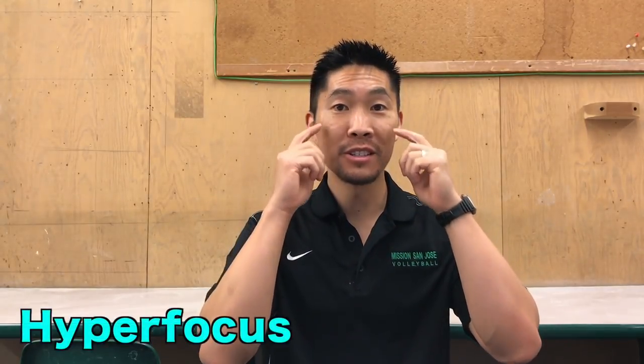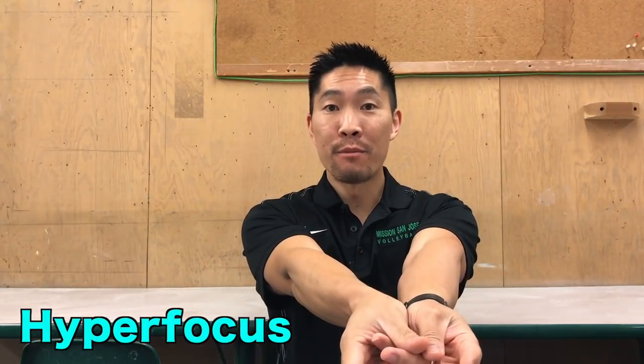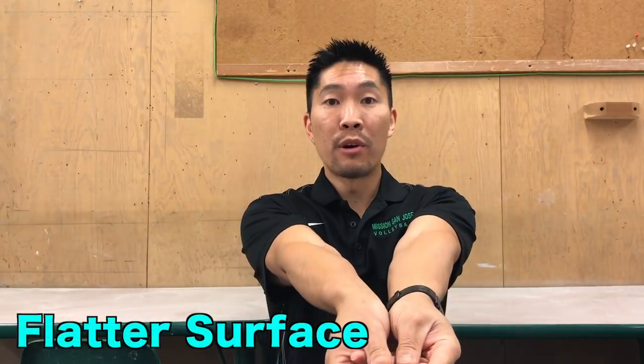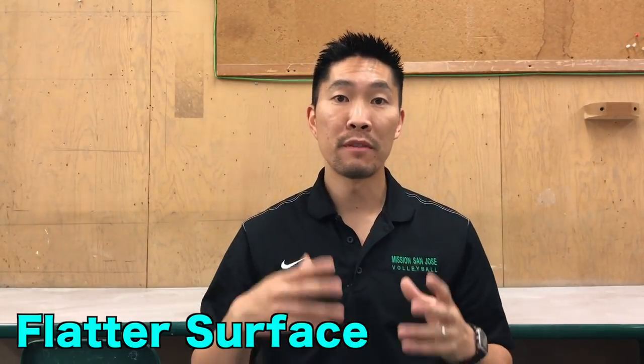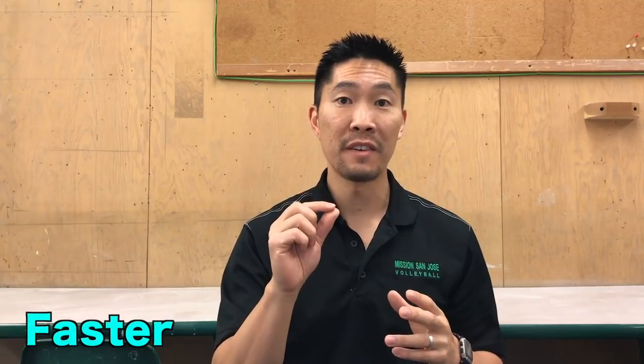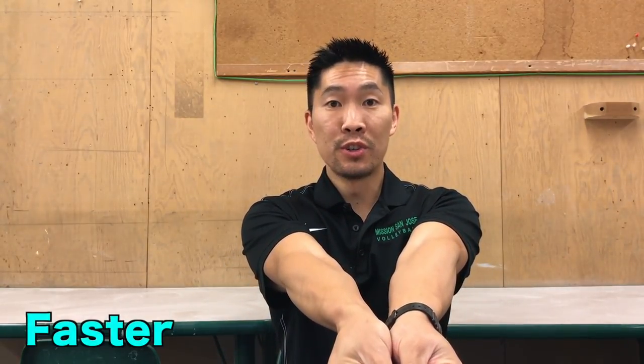All joking aside, having a hand injury probably helped me hyper focus on making sure that I have a very solid and even platform, because if I didn't then my fingers would hurt a lot. Forming my platform this way helped open up my forearms which forms a flatter surface, and I was able to form my platform a split second faster because I wasn't gripping my fingers as hard as I used to do.